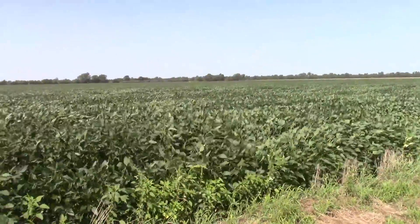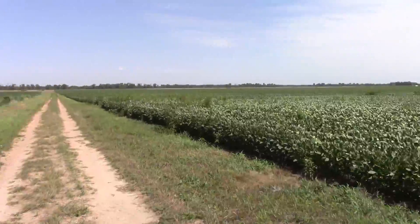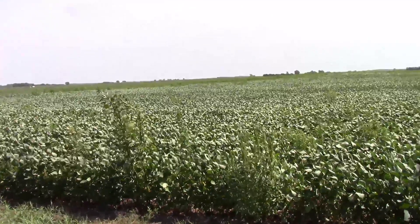Very good weed control on the Hardy side — on the Patriot side, not so much.